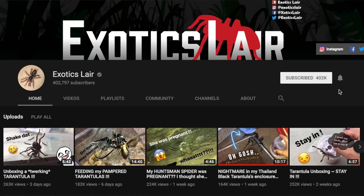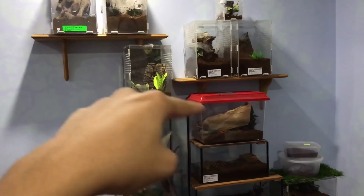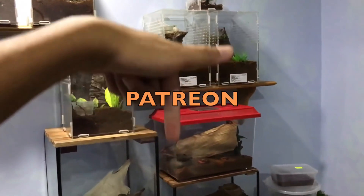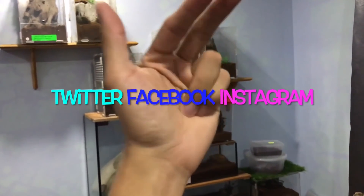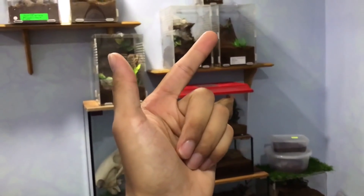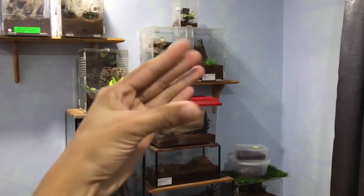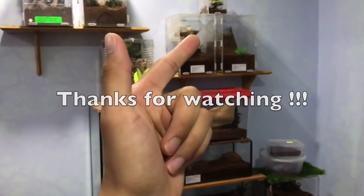If you're new to this channel, be sure to subscribe and hit the notification bell on the right side of the subscribe button. If you'd like to support this channel through Patreon, there's a link in the description along with social media links for Twitter, Facebook, and Instagram. Feel free to check those out. Have a good day, guys, and take care!